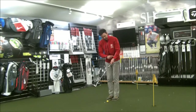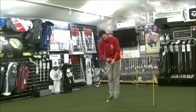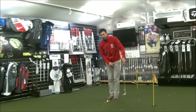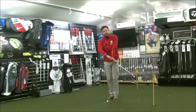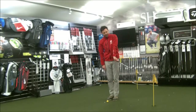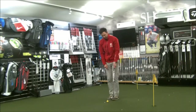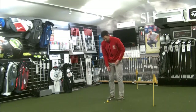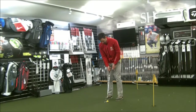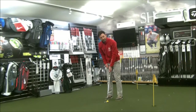The best putters tend to maintain that leading hand position through impact. As they hit the shot, the left wrist will stay nice and flat through impact. You won't see the club releasing and creating flexion or extension in the left wrist. You'll see that left wrist staying nice and flat. So what I'm doing is taking the putter with my left hand grip only.